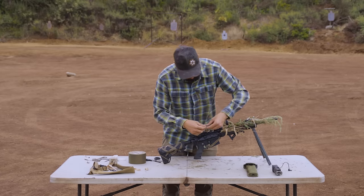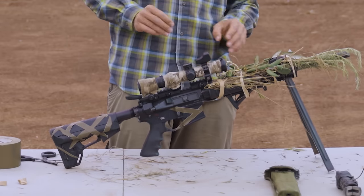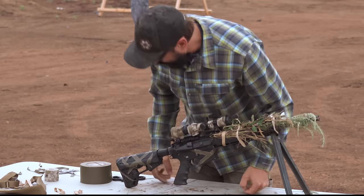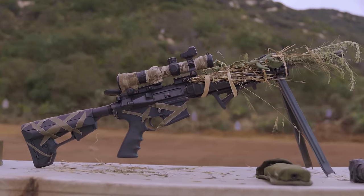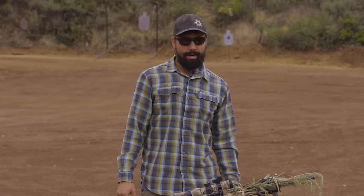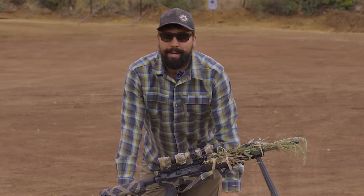We can go ahead and stick a little bit on the magwell too, just to break up that lower receiver as well. This is not impeding the magwell, the release button, the safety, the trigger - free and clear of any of the mechanical function of the firearm. We're just breaking up that silhouette a little bit here, a little bit there. As you can see, this thing is a lot harder to see than it was. I used three different methods and all of it is very temporary - I can pull all this off when I'm done, clean the rifle, put it away, and I'd be right back to where I started. These are three methods you can use without breaking out the rattle cans or doing anything drastic.